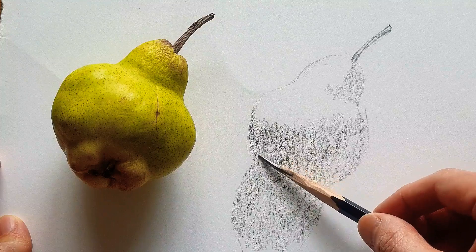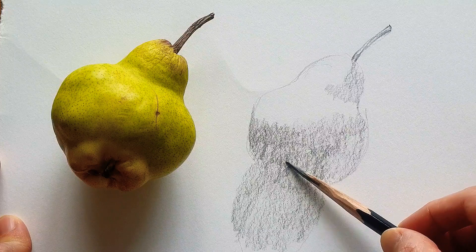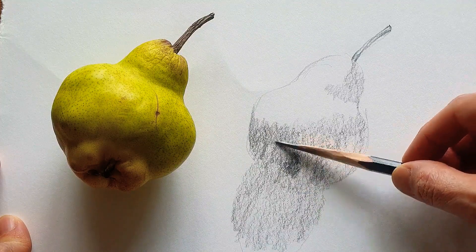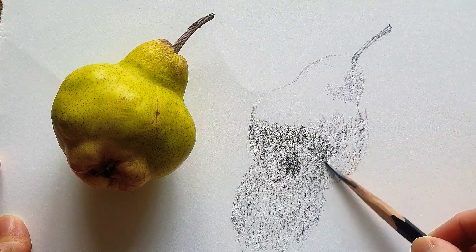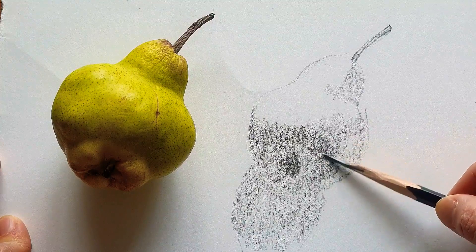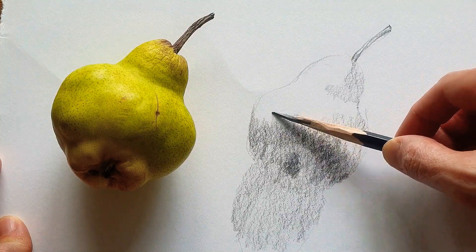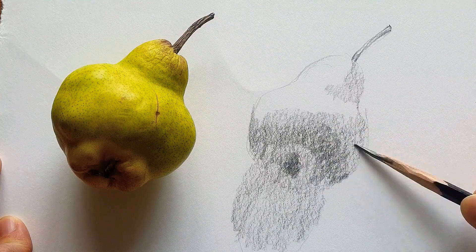These shapes are almost like round shapes here, and even here in the center. Smoothly just control the pressure from light to dark, consistently keeping that control.